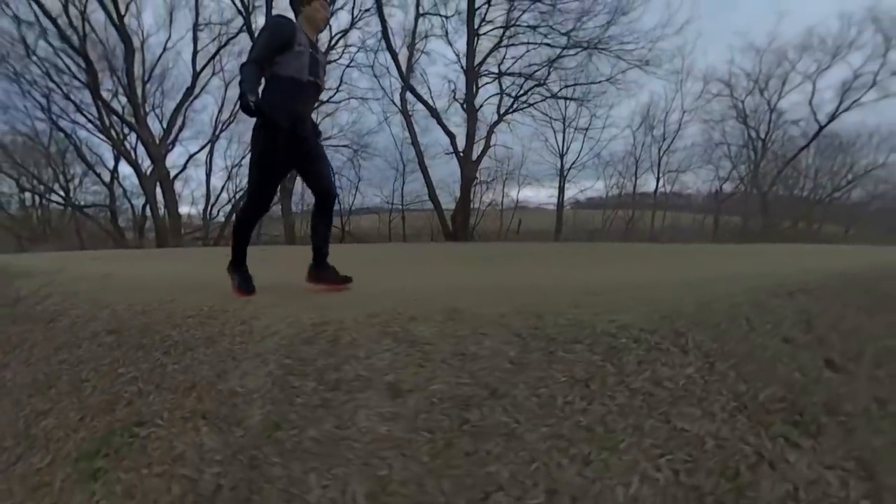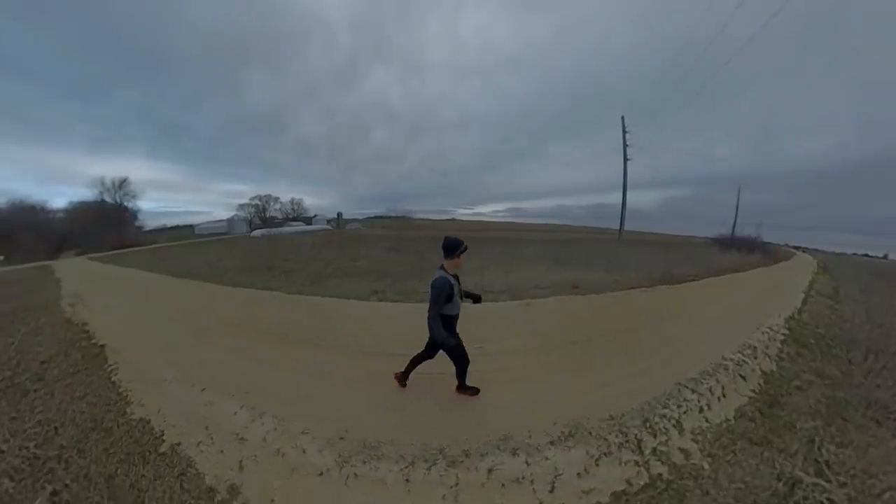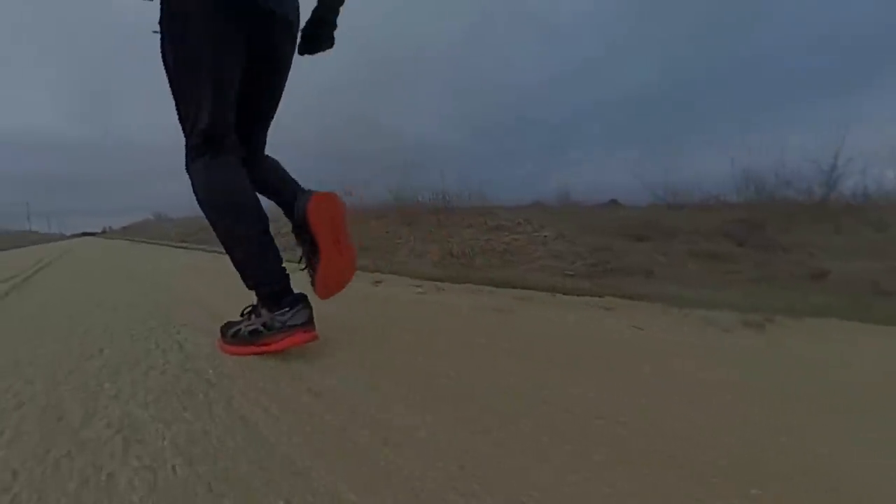It has a very specific idea of what your foot strike should be. It reminded me a lot of the Brooks Ghost 11 GTX I ran in last winter, where I found myself constantly fighting that shoe — my foot wanted to do one thing but the shoe was telling me to do something else. I got that with this shoe as well; it made my foot strike change. For recovery runs and the mechanics of what this shoe wants you to do, you're landing more toward the heel. Which makes sense because they've engineered the heel area to be much softer for landing, then you're supposed to have a smoother transition through the entire length of the shoe through the rocker, which is supposed to propel you forward.